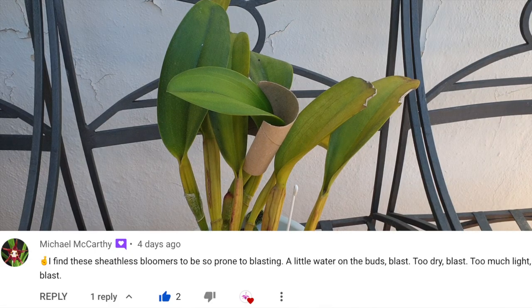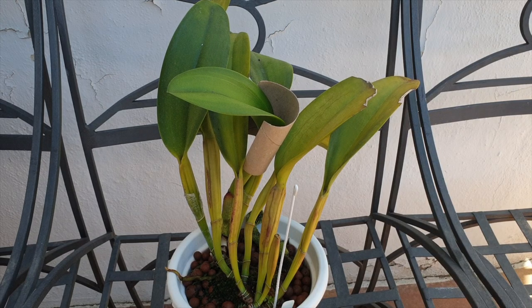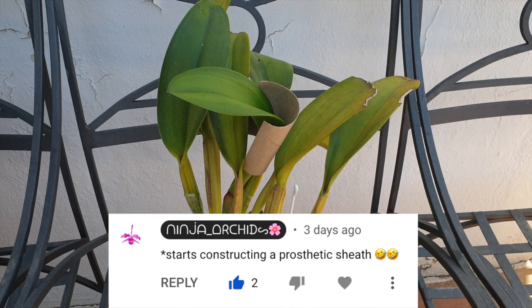Michael McCarthy made a comment about the fact that Cattleya hybrids without sheaths are so fussy and difficult to bloom out, simply because of how exposed the buds suddenly are — and whatever influence can and could cause bud blast. So at the time, as a joke, I said: 'asterisk — I'm off to build me a prosthetic sheath.' And I did.